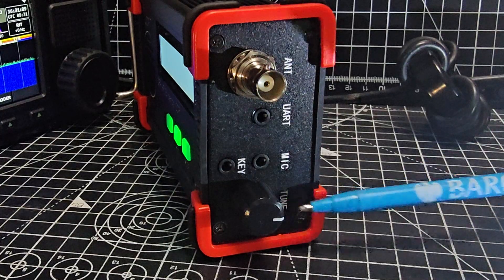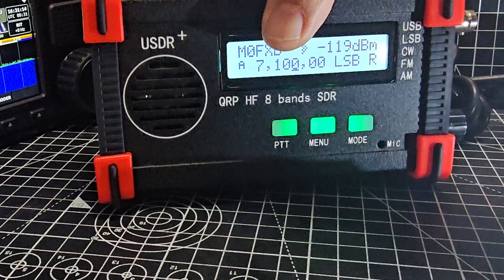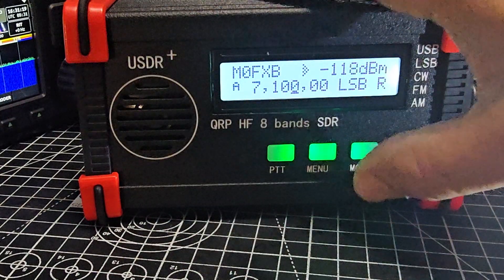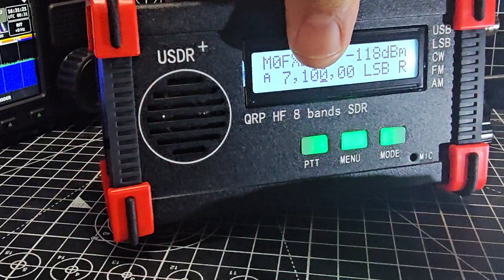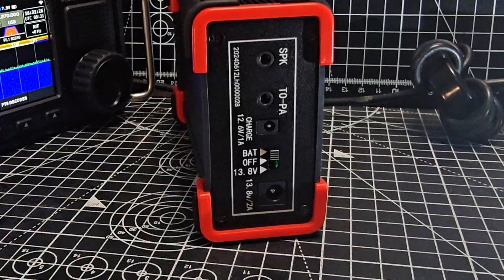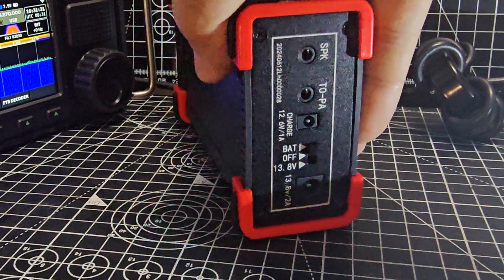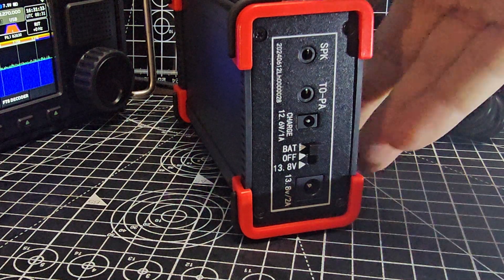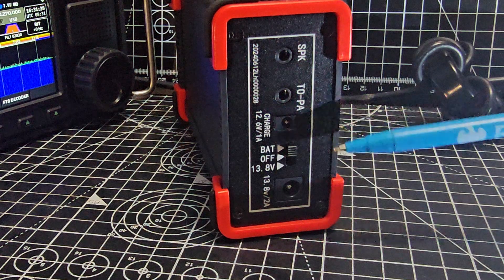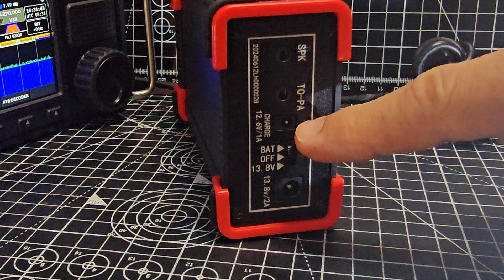Turning the unit around: there's the built-in microphone, PTT, menu, and quick-change mode buttons. The speaker is good for the size and price of the unit — that always has to be taken into account. This is a QRP budget device. On this side we've got the speaker and a separate charger for the internal battery.